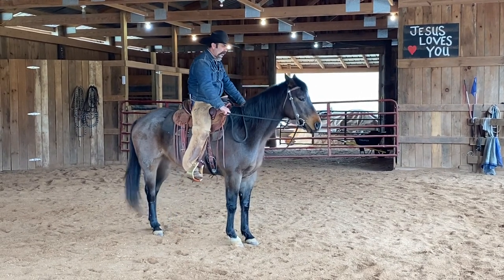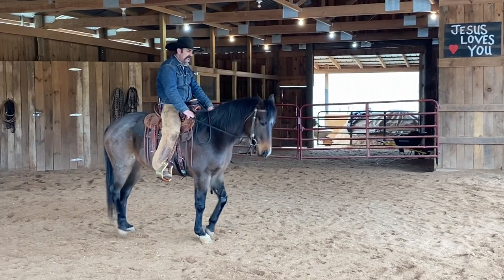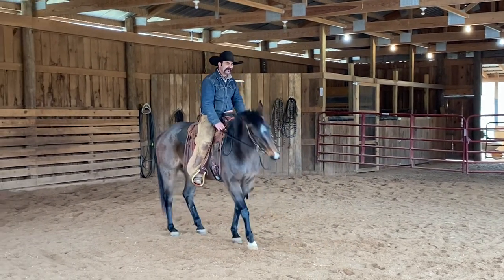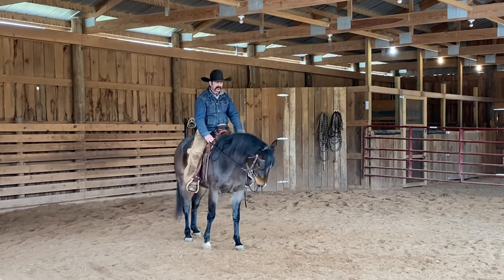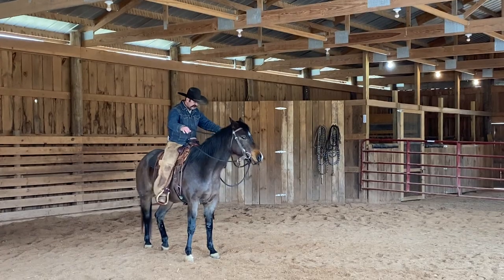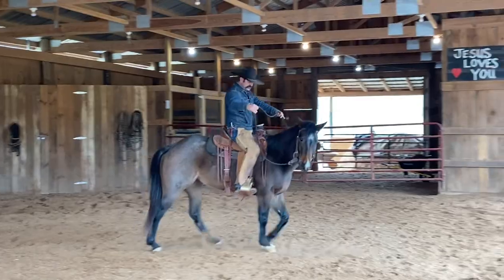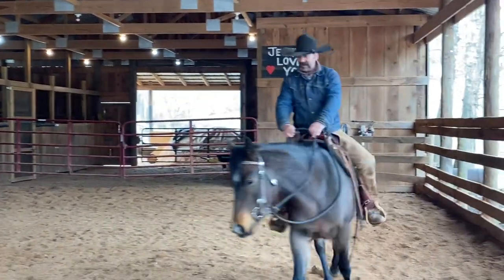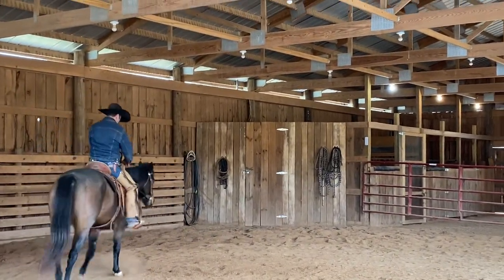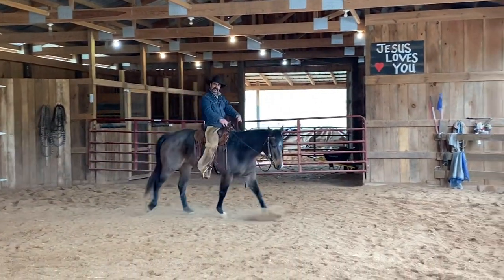So right here I'm going to collect up on my reins, go wide and low. Right there I didn't ask her to back up yet — I wanted her to break at the poll. Now I'll ask her to back up. Let's see if we can get her to do it without raising her head. Right there — she backed up collected, broke at the poll. So now, just to break the monotony, I'll simply move her around and ask her to walk out. I like to wake them up like that every now and then — they get kind of dull when you're working on these things.